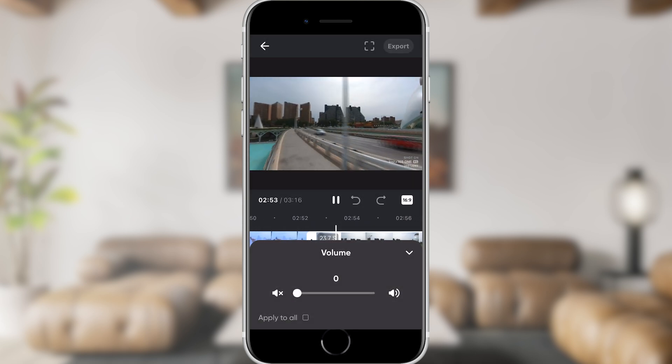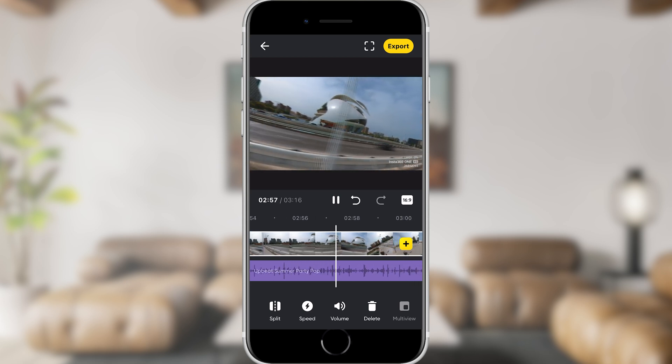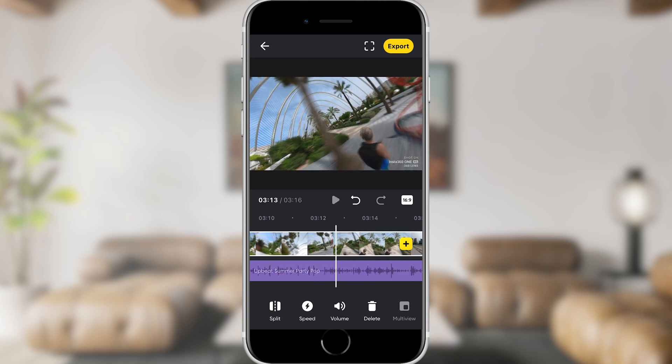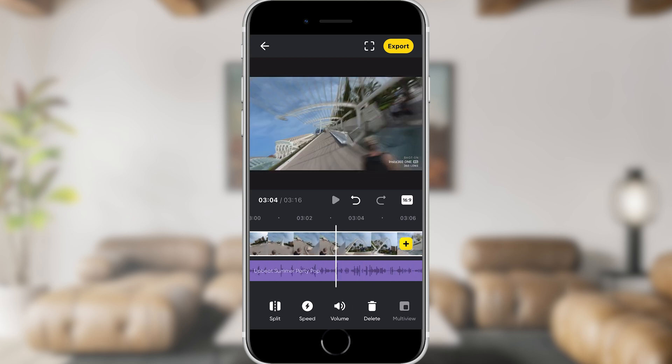The only thing that's really missing, I think, is the ability to add text. I would really love that ability — being able to add your own text, at least at the start, would be pretty much the icing on the cake. You can take a look now at this video that I edited entirely on the Insta360 app using the process I just showed you.